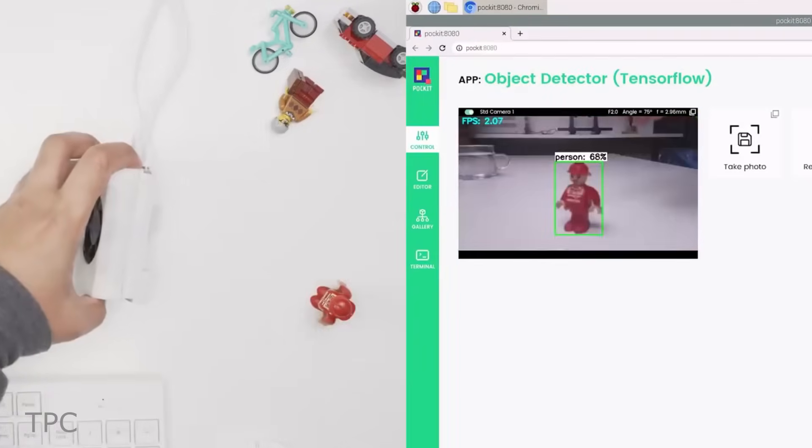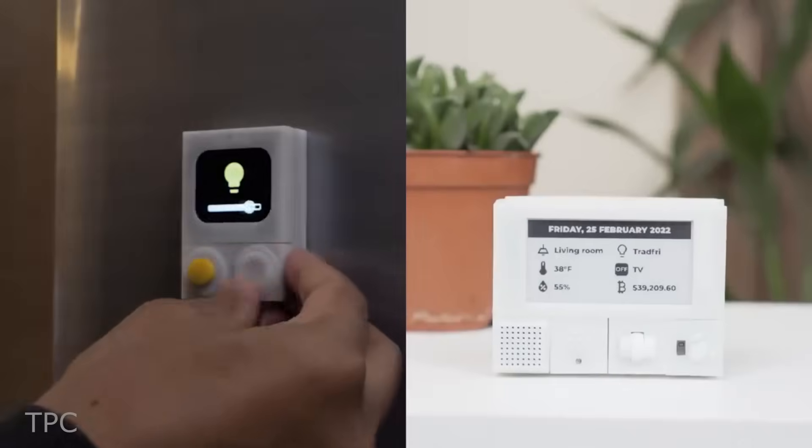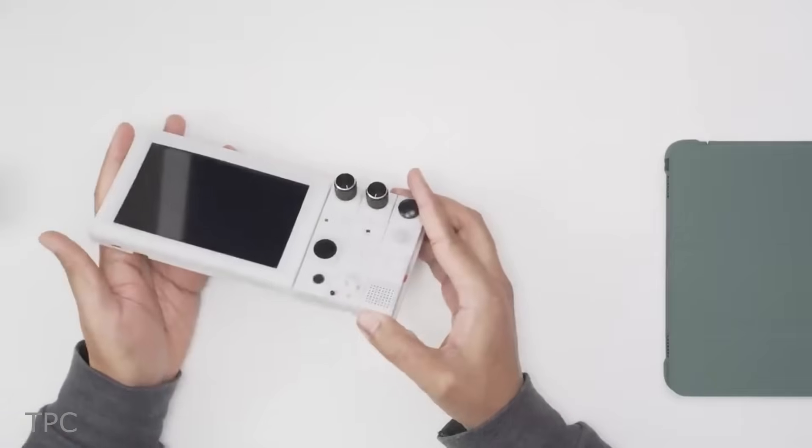You can even combine multiple blocks to work on a specific application. Whether it be object detection, object tracking, or home automation, these blocks give you the flexibility of creating any project.